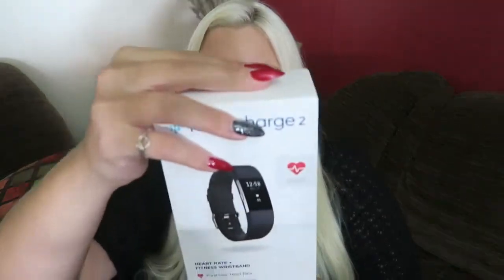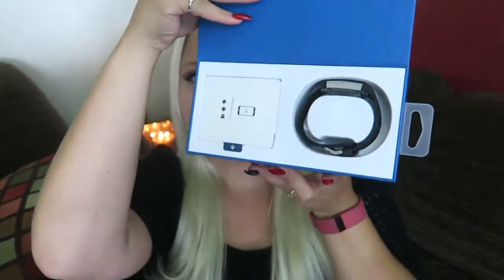Anyway, let's check it out! I got the small because they definitely made this one bigger — the band is bigger. This small is bigger than that small, and they're both smalls. It opens like this — there it is! So we have the band, we have this little pack — what's in here?